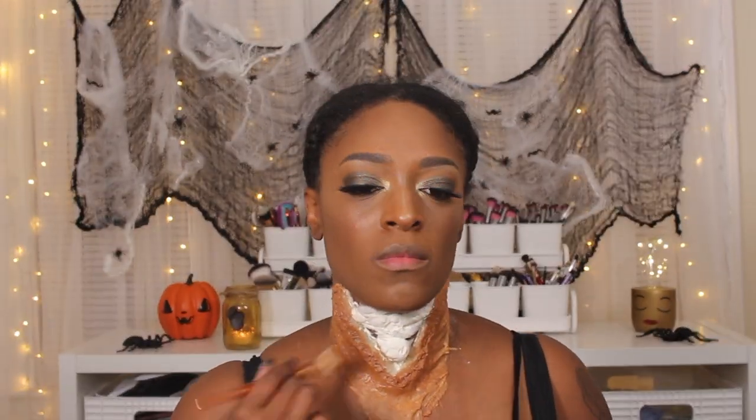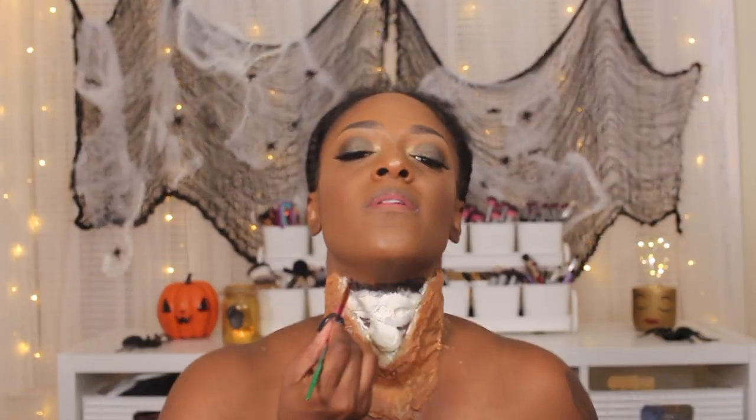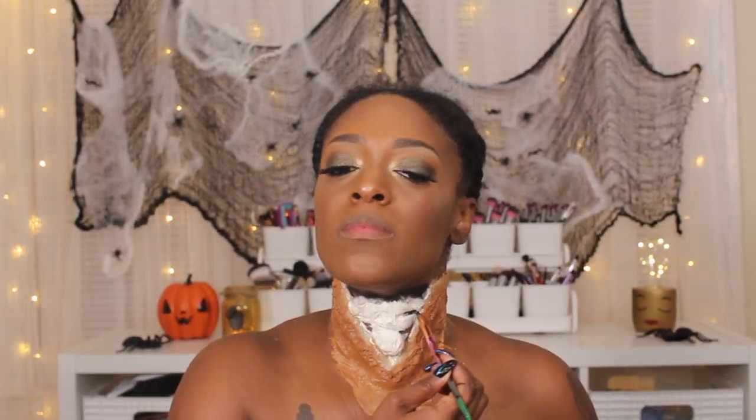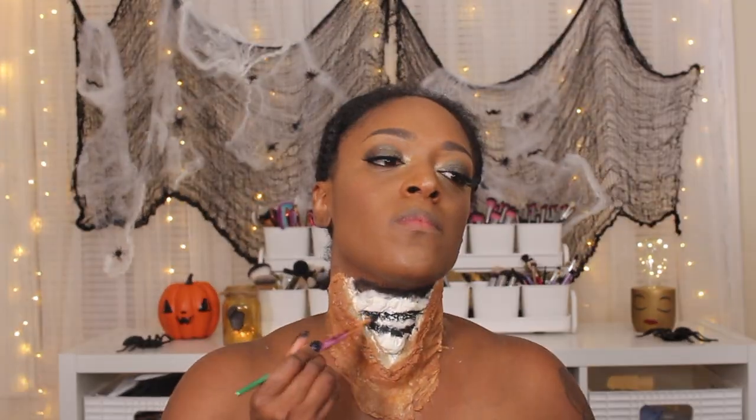Next I apply foundation so it matches my complexion — I go with the one that normally matches my natural skin tone, even though the latex gives an off color. Then I go in with black to define the areas in between the neck bones — applying black right under my chin and in between each bone — just to make it pronounced so you can actually see what's going on, giving it definition rather than just a blob of cotton.